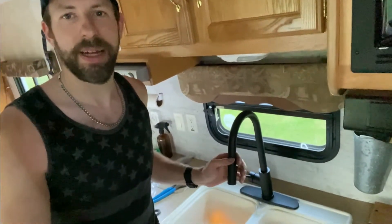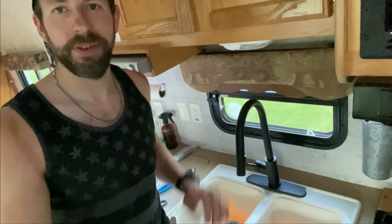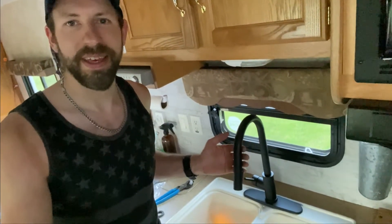Hey everybody, welcome back to another video. We're going to show you how to install this oil rubbed bronze beautiful faucet in the travel trailer. This is an Amazon special — $32 for this guy. So stay tuned, we'll go through the steps to installing this.